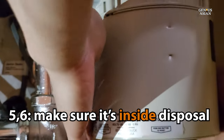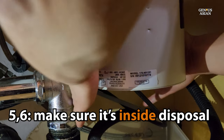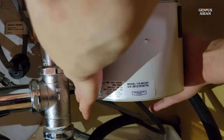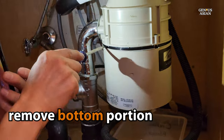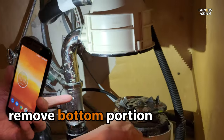We did not detect any moisture on the outside of the disposal at any of these other points. Therefore, we concluded that the leak was probably inside the disposal and coming out through that red button. Our next step was to open the disposal by removing the bottom portion.